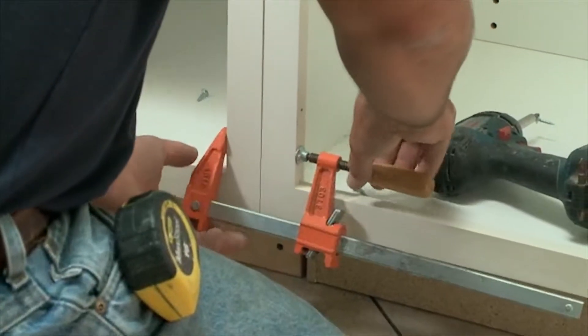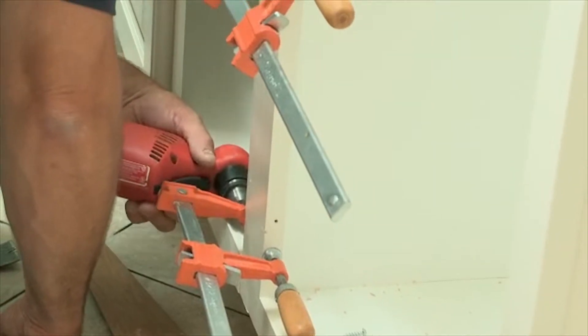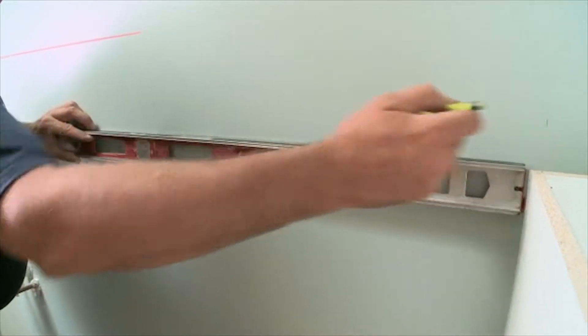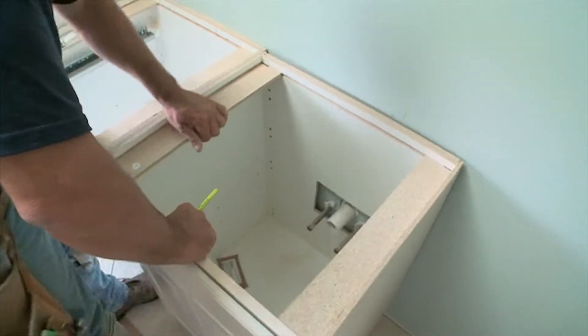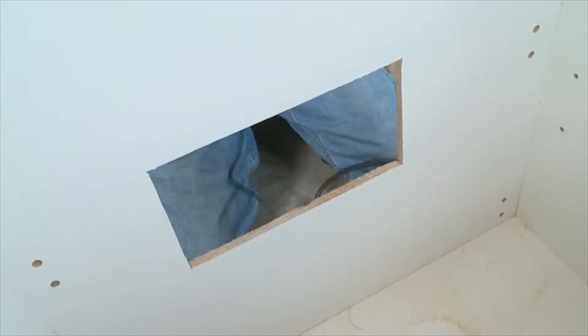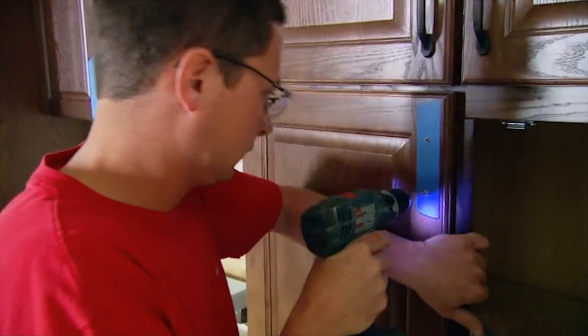The next step is to take the drawings I produce with the 2020 design program — a computer-generated drawing and design — and give those to the installation crew supervisor. He will then start marking on the wall where the cabinets go and find the studs where the cabinets will be screwed to. You drill a hole through the back of the cabinet, screw it into the studs, and then the cabinet face frames are screwed together between each cabinet, plumb, level, and square.